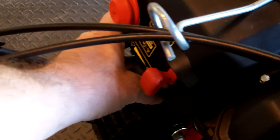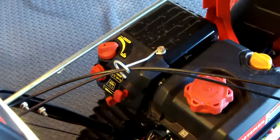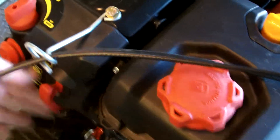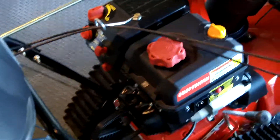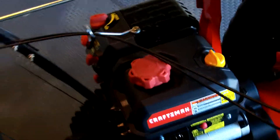Now let's see how it starts up. Go ahead and prime it a couple times — typical primer. Move the throttle up there a little bit and get the choke set. It starts on one pull like that quite often. And if you don't want to use the rope, it's got an electric start — you just plug it in and you can do it that way too.